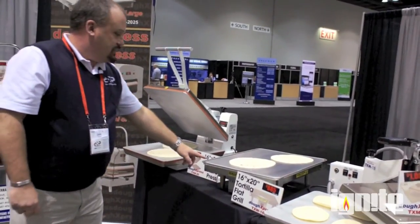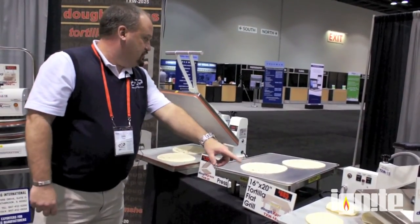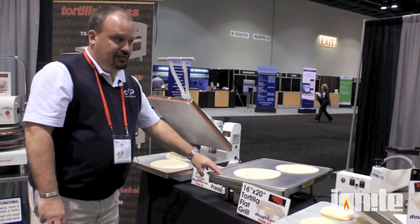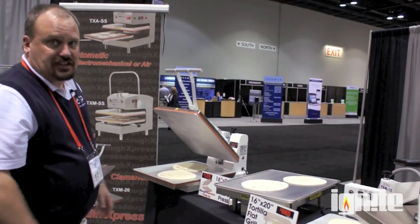The flat grill comes in a 1620 and a 2025 model. This machine is 220 volt, the 1620 is 120 volt, and the 2025 is 220 volt. Basically, we can show a complete tortilla package right here for under $2,000 list price.